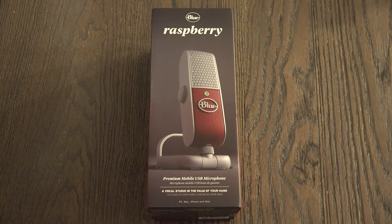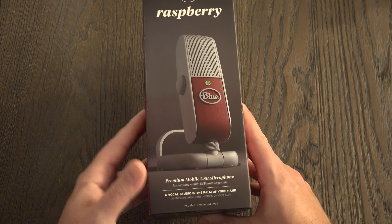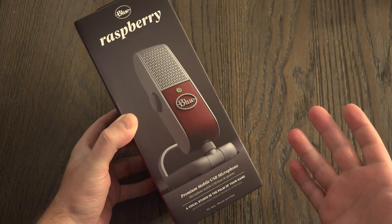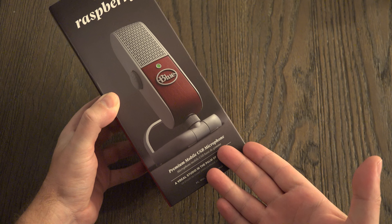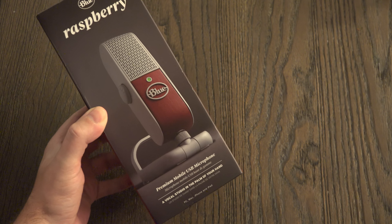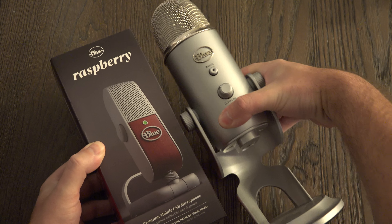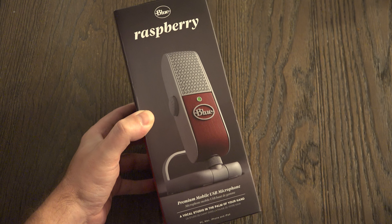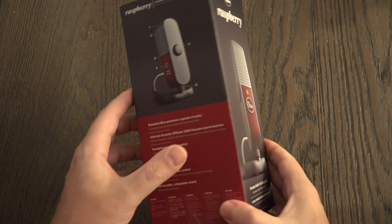Ed here with the Digital Digest, and today I wanted to share a quick unboxing and first look at the Blue Raspberry. This is an upgrade from the Yeti that I was using, which was destroyed by Hurricane Matthew back in October. As you can see, it's targeted as being a premium mobile USB microphone, unlike the Yeti in my right hand, which is a much larger device clearly not meant to go mobile and has a mini USB port.